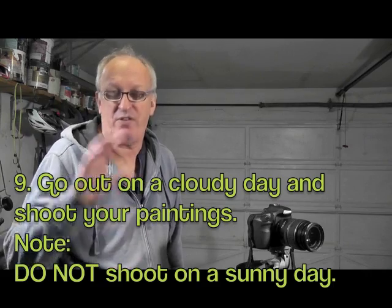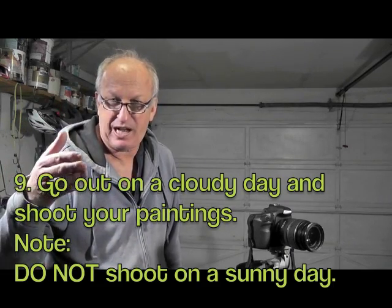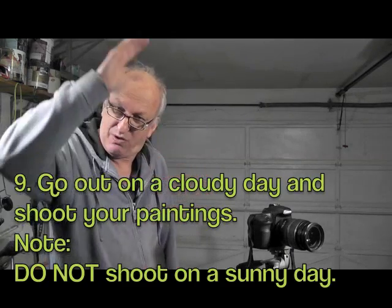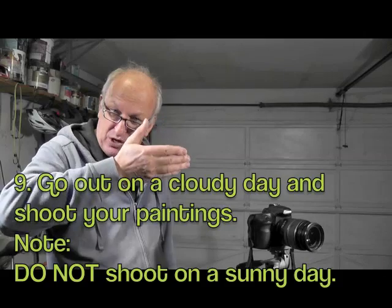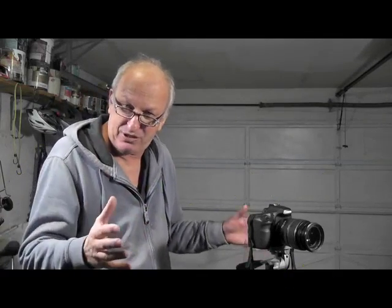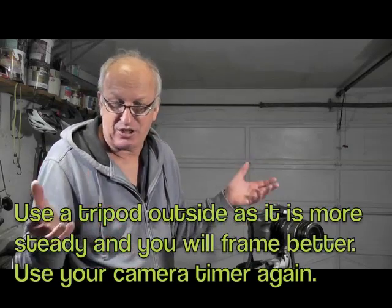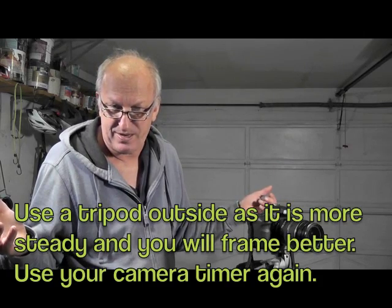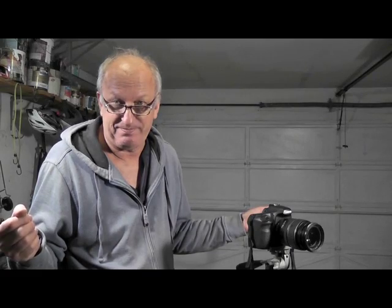Number nine: go out on a cloudy day. Whatever people tell you about shooting in sun — don't do it. Go out on a cloudy day, get your painting as vertical as possible so it doesn't reflect the sky, up against maybe a green hedge, and let the cloud light spill on it. Just photograph it with no lights and you'll get great results. Number ten: go shoot your art and have some fun! My name's Willie D, and that's how you photograph your artwork properly.